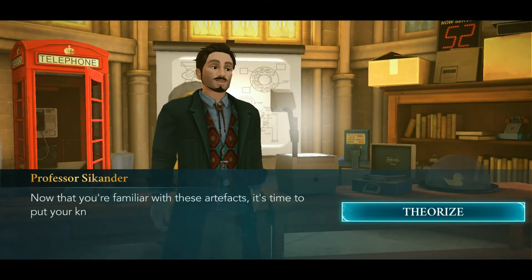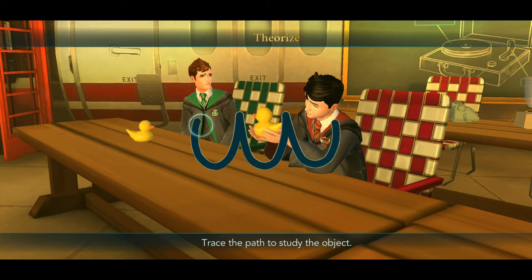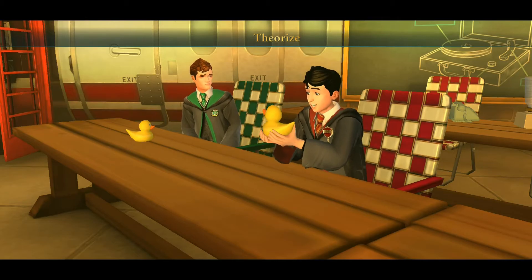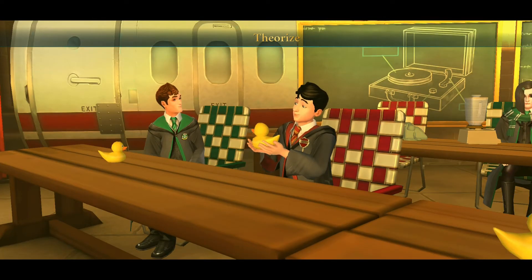Also, the amount of points that we have from around Hogwarts — creatures, pets — so many things to do. Why this symbol for a duck? You grab it and press it. I see, interesting, that is actually pretty good.